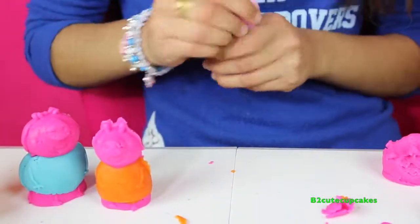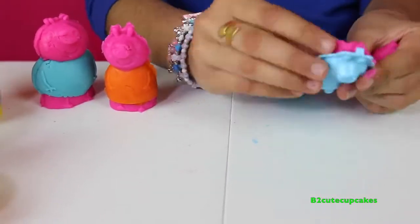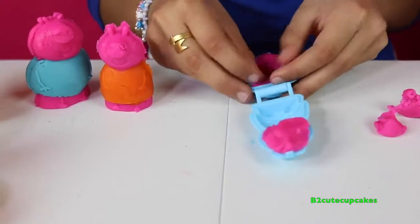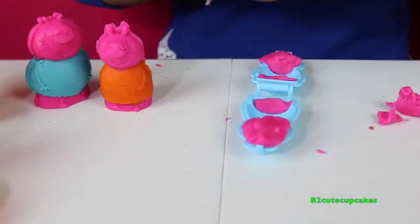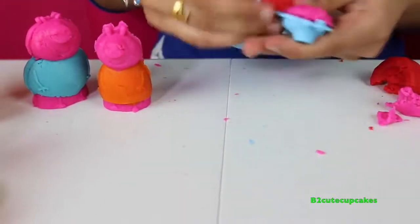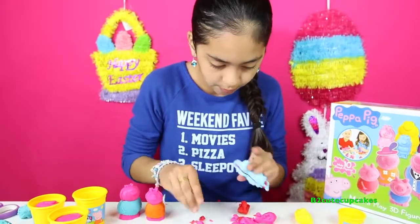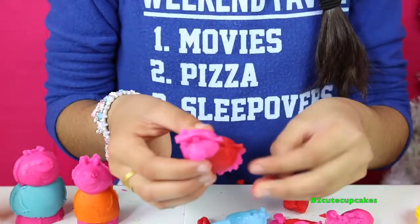Now let's do Peppa Pig. We're going to put Play-Doh on her face and now we're going to put in the other side. I'm going to get the red, split it, and put it as her dress — so she's going to have a red dress. Now I'm going to press. I'm going to open it — and there's Peppa Pig. I'm going to remove the excess, and there she is.